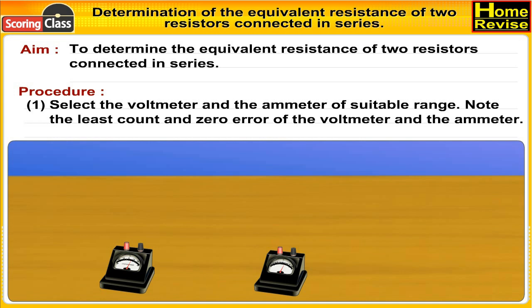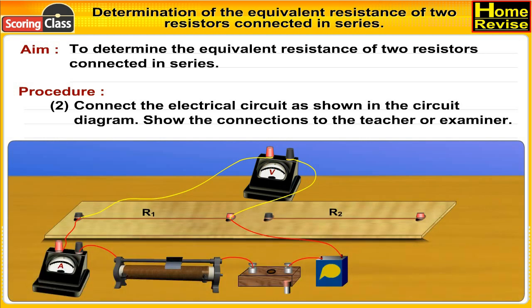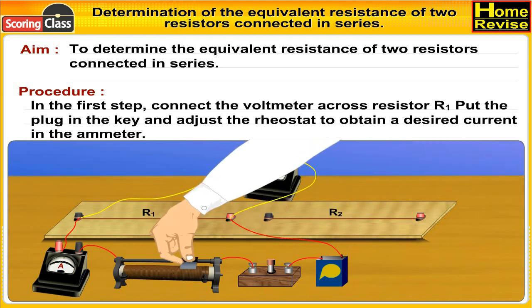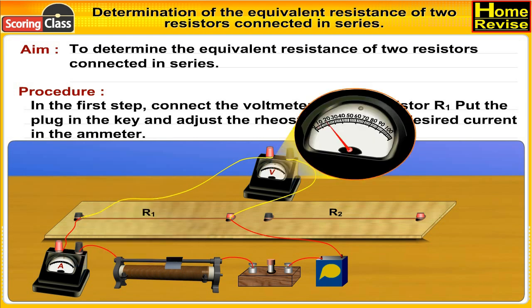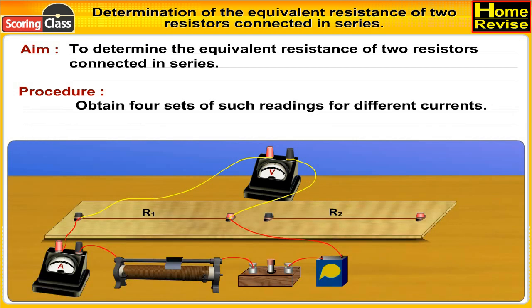Procedure: Select the voltmeter and ammeter of suitable range. Note the least count and zero error of the voltmeter and the ammeter. Connect the electrical circuit as shown in the circuit diagram. Show the connections to the teacher or examiner. In the first step, connect the voltmeter across resistor R1. Put the plug in the key and adjust the rheostat to obtain the desired current in the ammeter.